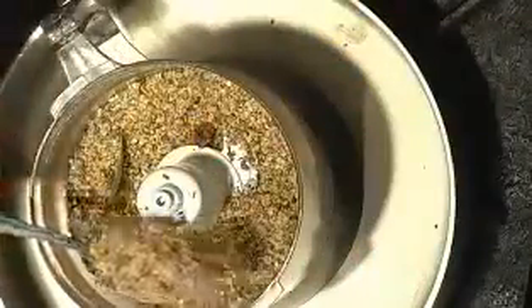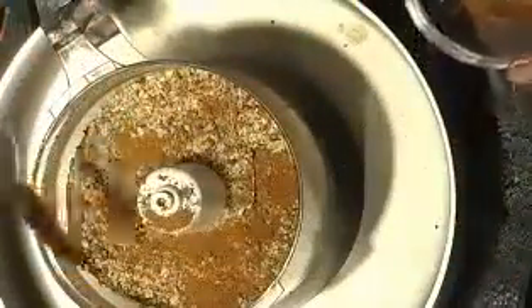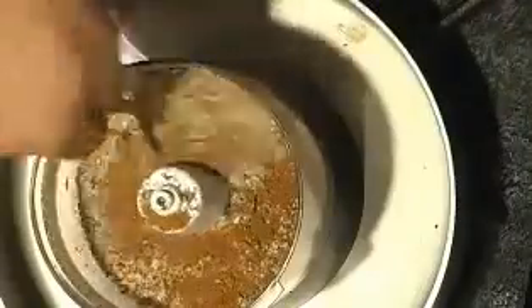Now you can see we have a nice coarse powder. The original recipe says to add cinnamon sticks and whole garam masala, but I did not add those because a lot of users will have difficulty blending them. Instead, I'm adding just a very little bit of garam masala powder and mixing it in.